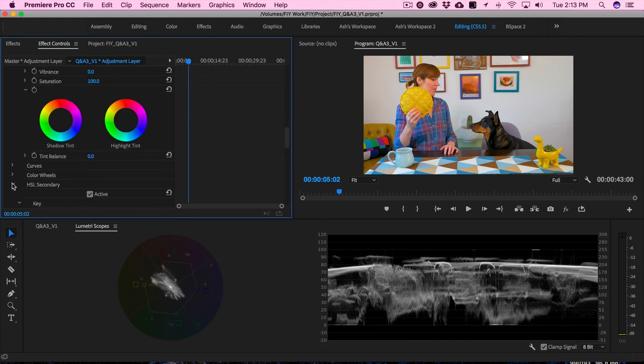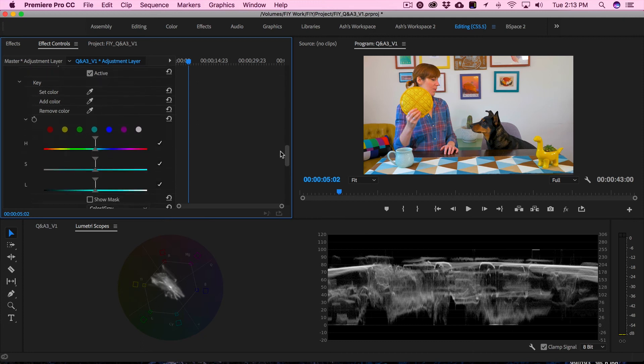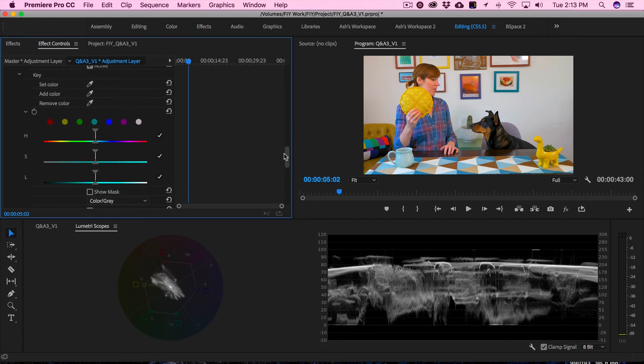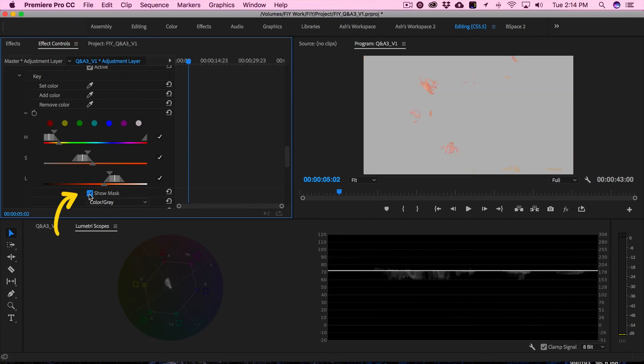Now let's get into the HSL Secondary. I know this looks very scary if you haven't color corrected before — it used to scare me too. The HSL Secondary is really great if you want to specifically color correct a certain color. This lets you set a color, so let's click the little eyedropper. It's great because you can specifically dial in your skin tones. I'm going to click on my cheek to get my skin tones, and then click Show Mask.